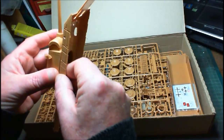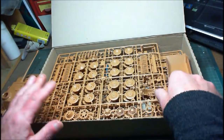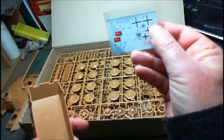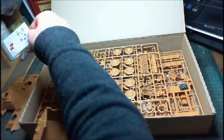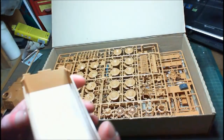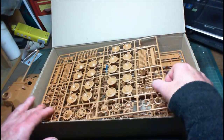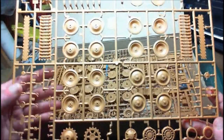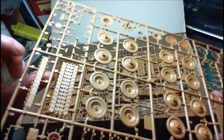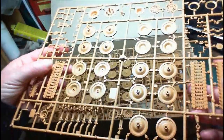We've got some decals — like I said, I won't be using them, I'll be using American stars. We've got the lower hull. And yes, it is linking-length tracks with a center piece with guide horns, so you've got the center bit with guide horns and the outer pieces.